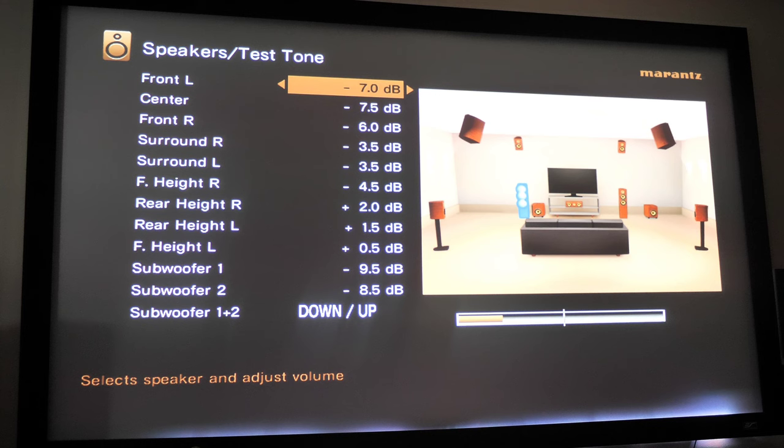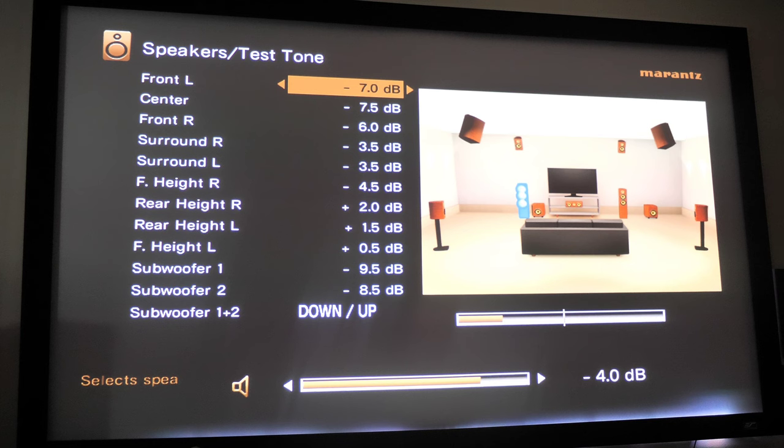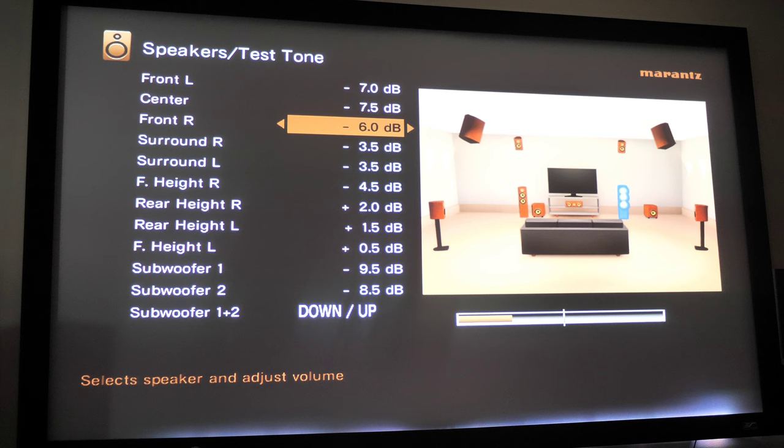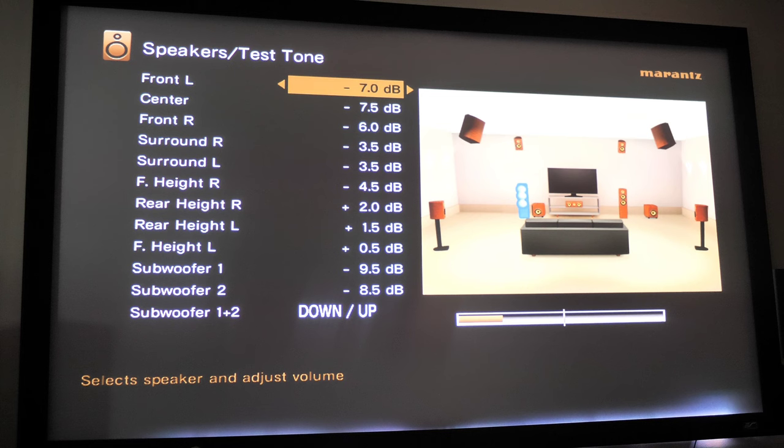For example, my front left is set at negative 7 dB and my front right at negative 6 dB. The speakers aren't the same distance away, so the volume isn't the same either — it has a dB adjustment to match the counterpart. What you want to do is use a dB meter and listen to the pink noise that the receiver plays through each speaker, making sure they're all at 75 dB. You really don't want to go into the positive numbers because you may introduce clipping, and clipping generates heat that destroys your speaker.